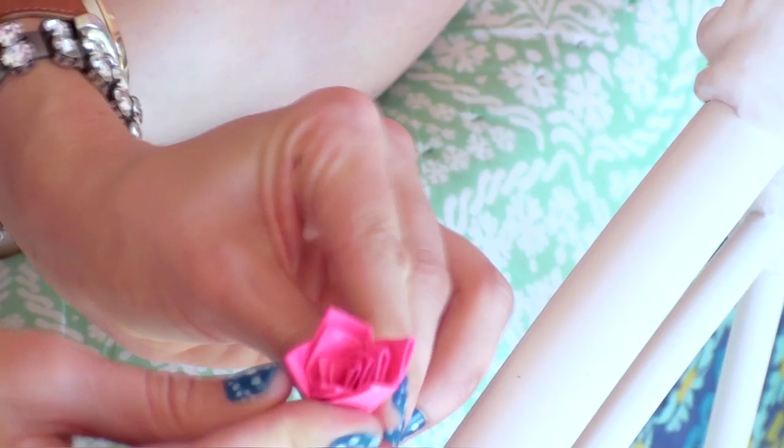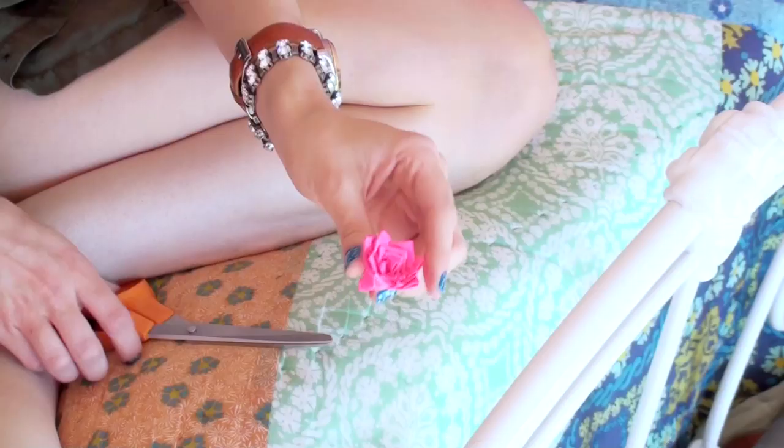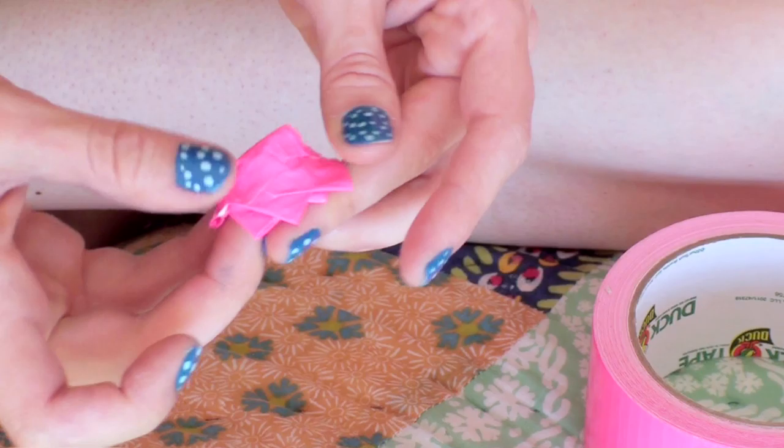Once you're done adding all the petals, cut off the bottom and take a piece of tape and put it where you just cut. Now take your fingers and squish it and make it flat.